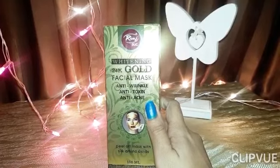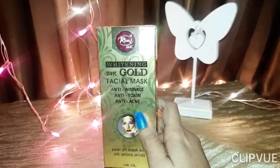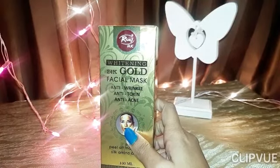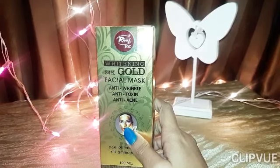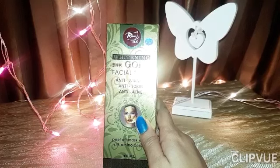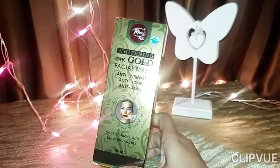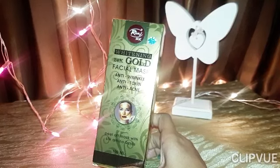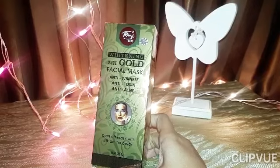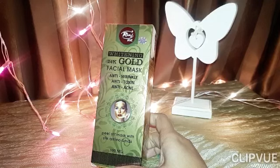On the packaging, they have mentioned that this is a whitening facial mask. Along with that, it is anti-wrinkle, anti-toxin, and anti-acne. They have also written that this is a peel-off mask made with amino acids — amino acids combine to form proteins, so this mask is formulated with amino acids.